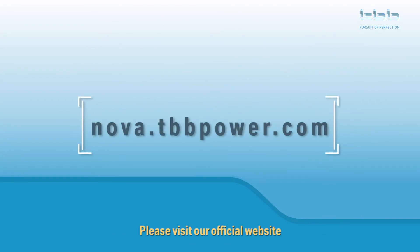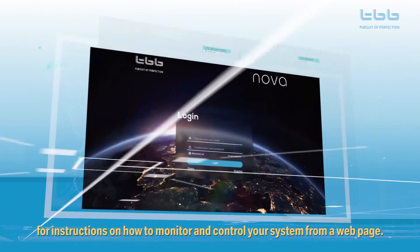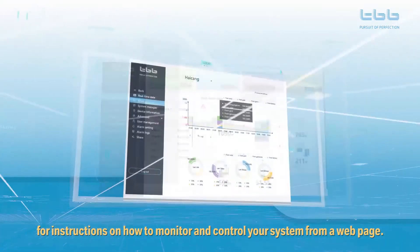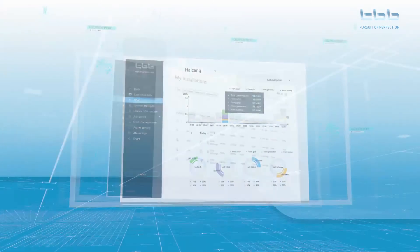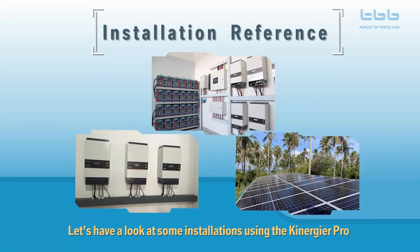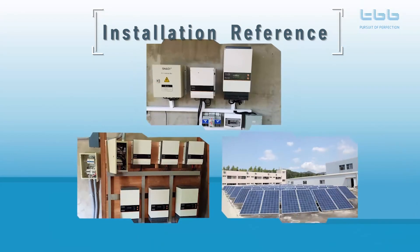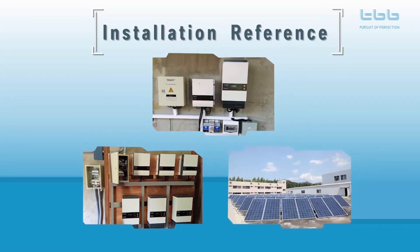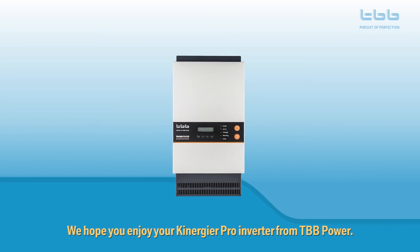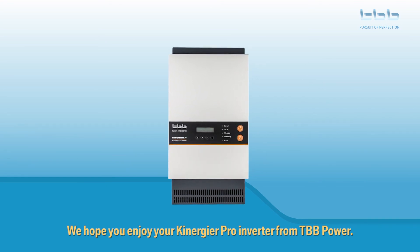Please visit our official website for instructions on how to monitor and control your system from a web page. Let's have a look at some installations using the Kenegya Pro. We hope you enjoy your Kenegya Pro Inverter from TBB Power.